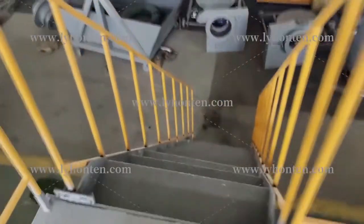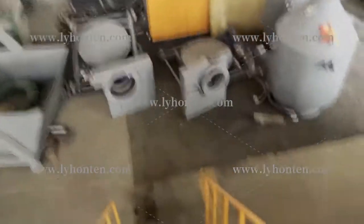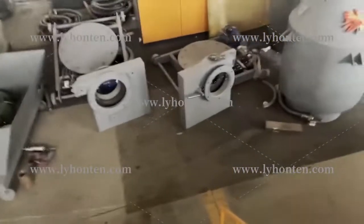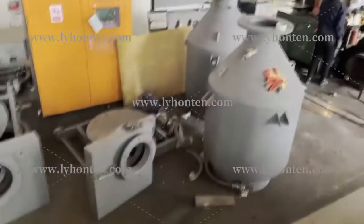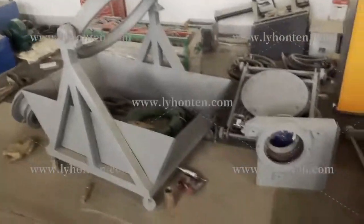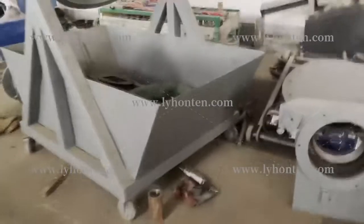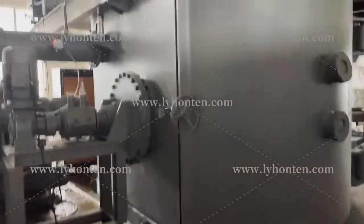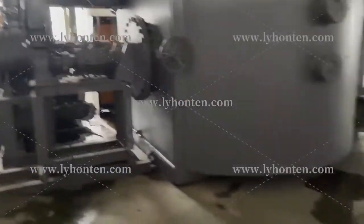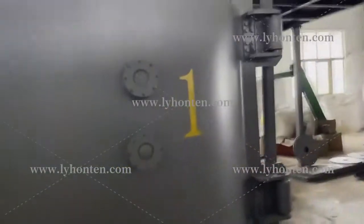Let's go down. You can see this part is also one part of this vacuum furnace — it includes many parts. This is another furnace body, number one.